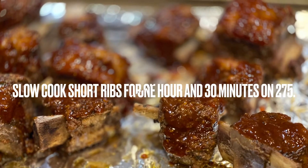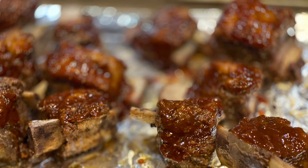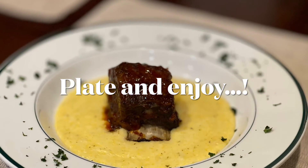And then we're going to bake these ribs at 275 degrees for about an hour and 30 minutes.